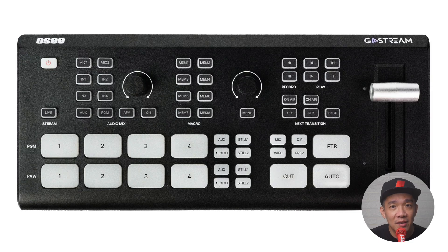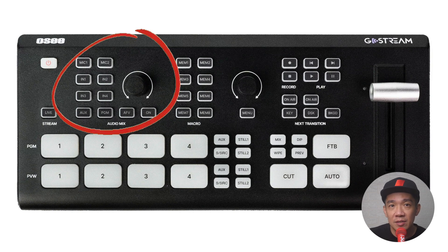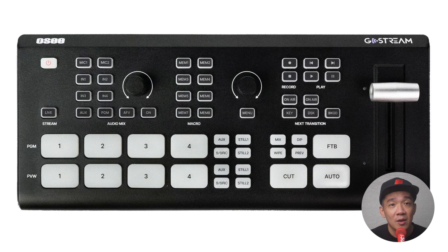Now moving to the top part where the main operation buttons are. On the top left is the power button — press once to power up, and press and hold for about 3 seconds to power down. This means you won't accidentally power off during your all-important live streams, which I really commend OC for. The audio section: pressing any of these buttons activates the audio component from the respective sources. We have Mic 1 and Mic 2 buttons linked to the two connections on the back of the console.